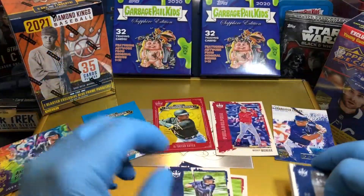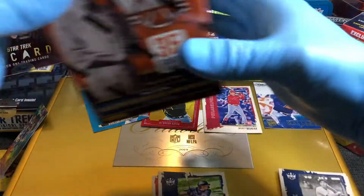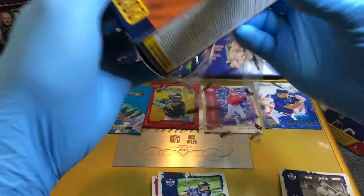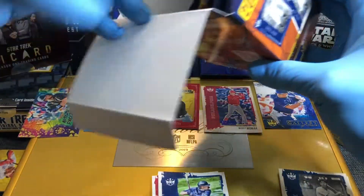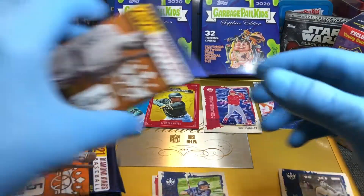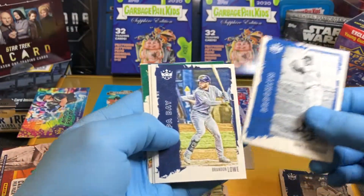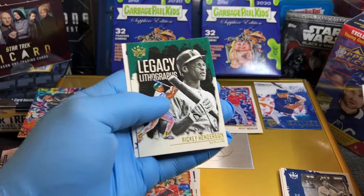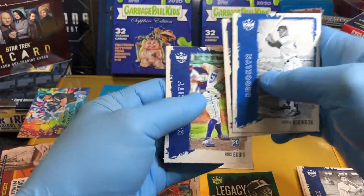Now let's see what the blaster box gives us. Let's get this blaster open. Pack number one — Jackie Robinson, that's completely cool. A rookie card. Legacy Lithographs — Rickey Henderson. Okay, that's kind of nifty. And another rookie card.